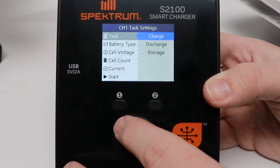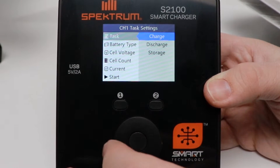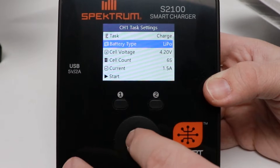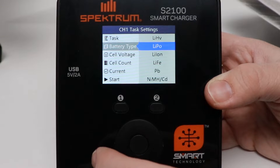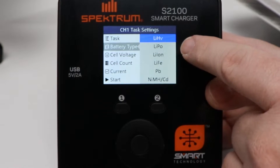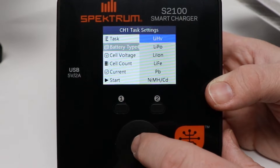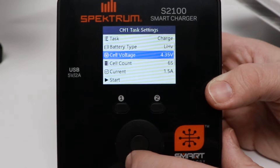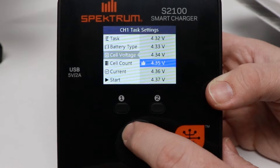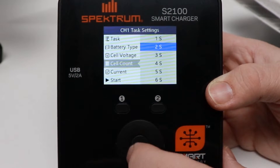You can scroll up or down very similar to an iPod wheel — pressing the center button selects. You can either charge, discharge, or storage. I do wish this were a rocker; it feels a little off, but okay. Going to charge — battery type LiPo. There's where I can change my cell types. I use a lot of high-voltage LiPos so I'll switch to that, but you can also select regular LiPo, lithium-ion, LiFe, lead acid, NiMH, or NiCad. It will automatically set the cutoff voltage — default is 4.35V. I'm a 2-cell sort of guy, so we'll go 2-cell.